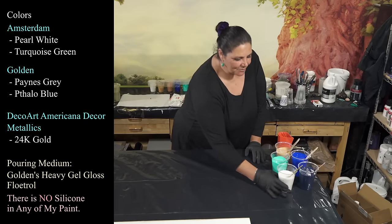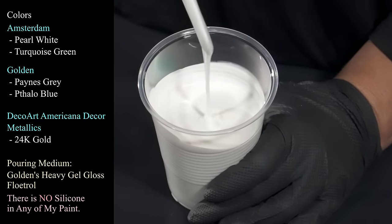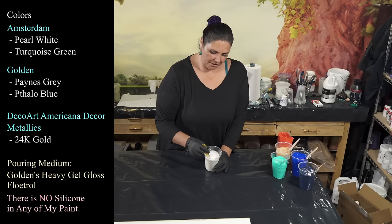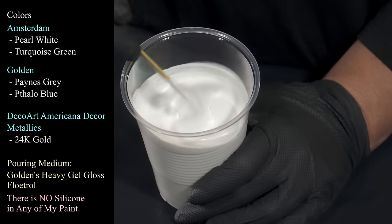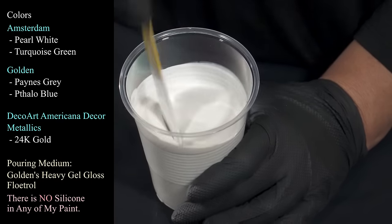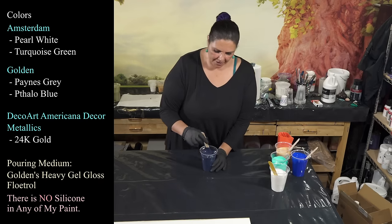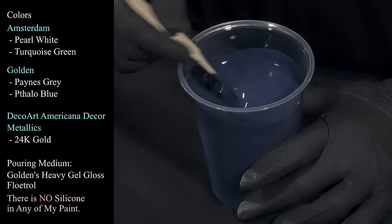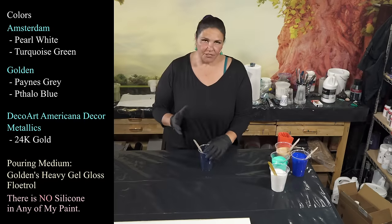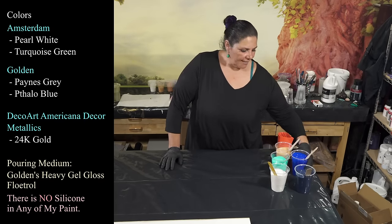Let me show you the colors. This one is Amsterdam Pearl White — such a pretty color. My pouring medium tonight is Golden's Heavy Gel Gloss, American Floetrol, and water — not too thin, not too thick, mounds up and then sinks into itself pretty fast. This one is Golden's Payne's Gray, which I haven't used in a bit but I love — a beautiful deep, luscious dark, not as cold as black but a little bit warmer.